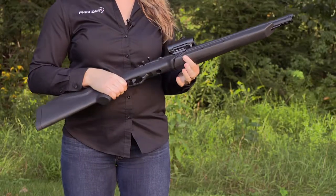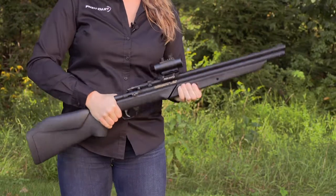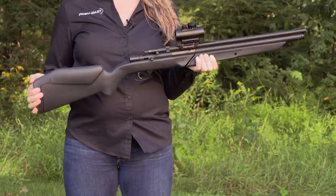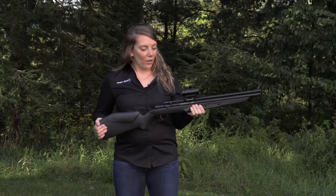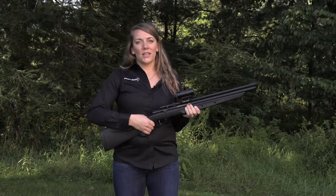It also features a wider forearm assembly for easier grip and pumping, as well as an elevated cheek rest for quick reticle reference. The model shown here today is equipped with a red dot sight, which we recommend for reticle reference.